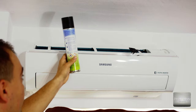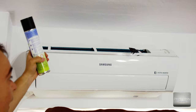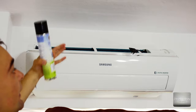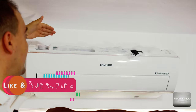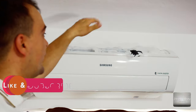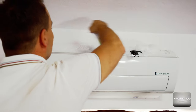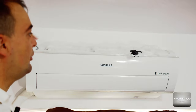The manufacturer says to spray from 15 to 20 centimeters from the grill to fill up the radiator. Then turn on only the fan — not the cooling agent — at maximum speed, and it will suck in this foam and clean the radiator inside. This unit has a triangular radiator, so you also have a back radiator that you need to fill with foam, as well as the front.